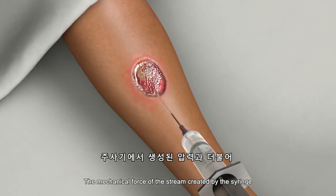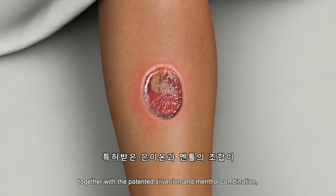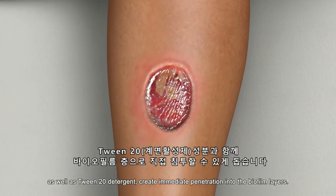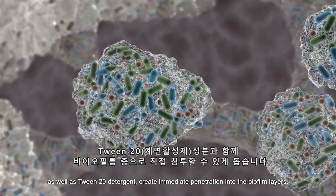The mechanical force of the stream created by the syringe, together with the patented silver ion and menthol combination, as well as tween 20 detergent, create immediate penetration into the biofilm layers.